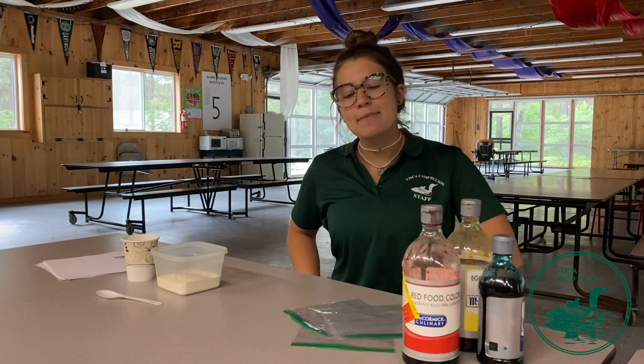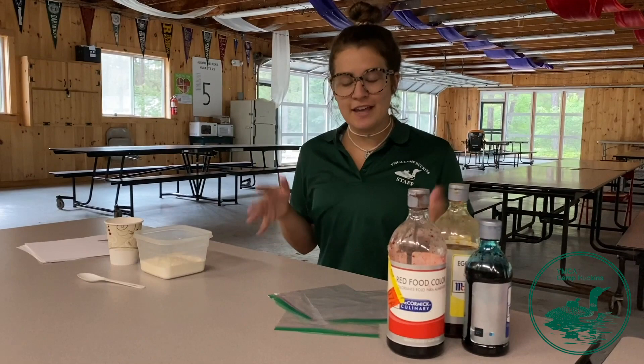Hi, welcome to Huckins. My name is Anna Wiebes and this is my 10th summer at camp. Today I'm going to be teaching you guys how to make microwave puff paintings.